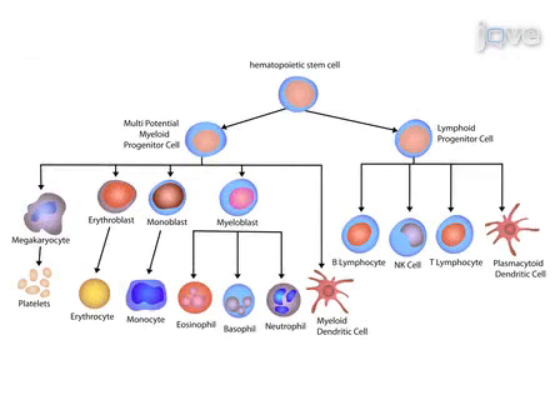This procedure assesses, in a semi-solid medium, the ability of hematopoietic progenitors to proliferate and differentiate along different hematopoietic lineages.